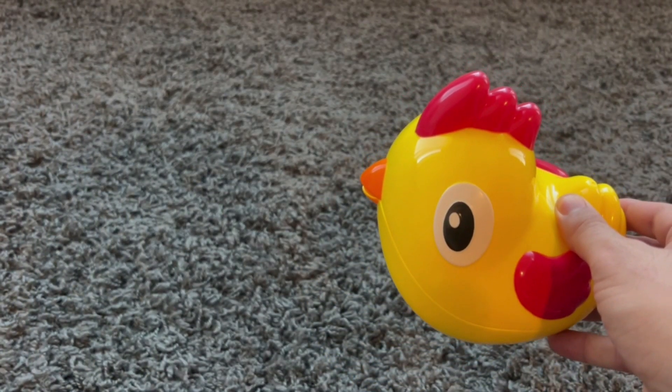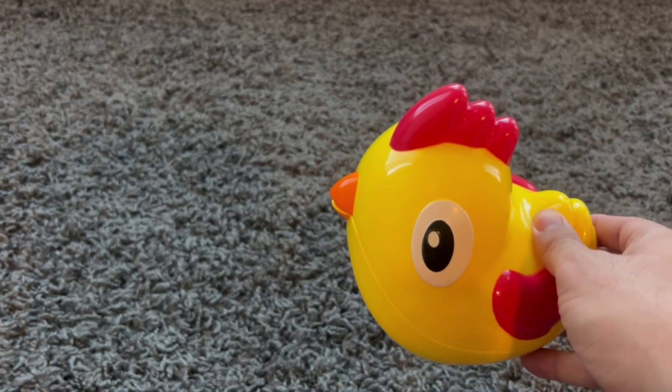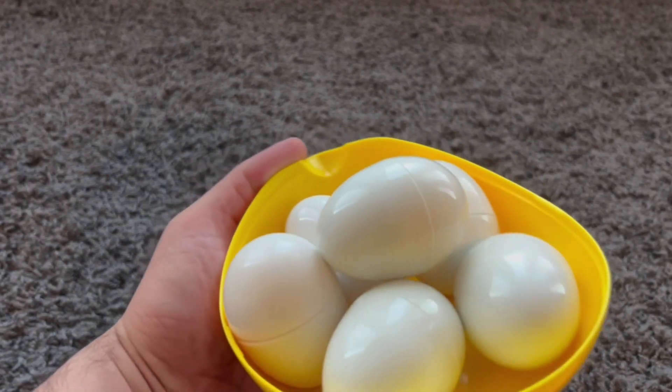Hello, I am a chicken. There's something in the chicken's belly. Let's see what it is. Okay. Wow, look at all the eggs! Eggs.